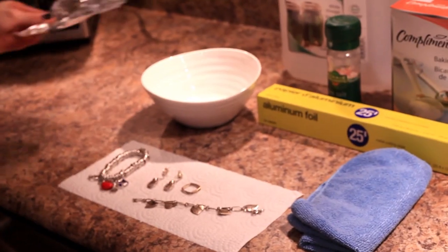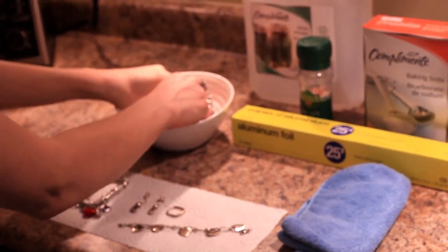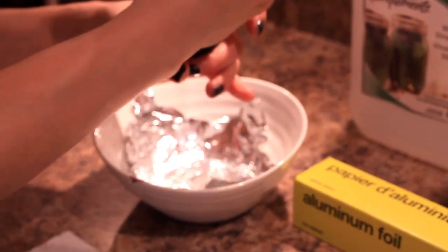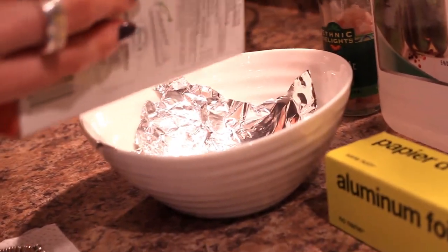I'm going to take a piece of aluminum foil and press it down so that it lays flat on the bottom of a bowl, shiny side up. Next, I'll put some salt in. I'll add about a tablespoon of baking soda.